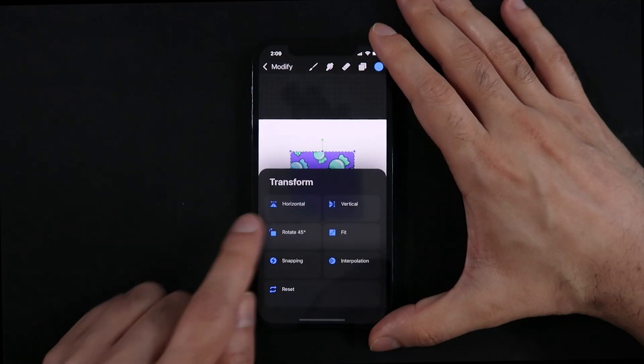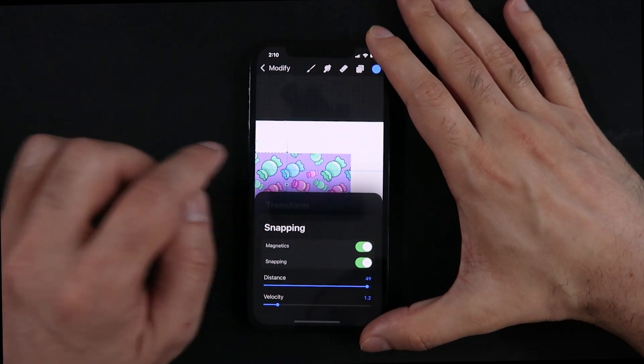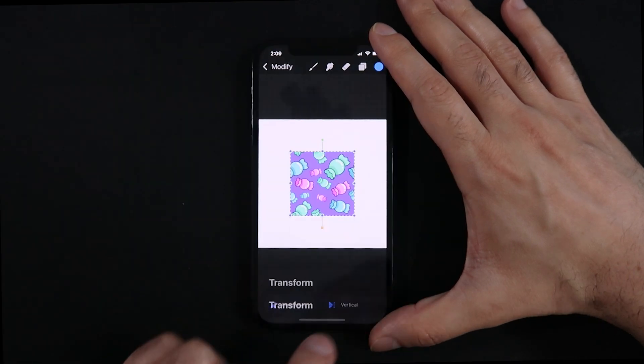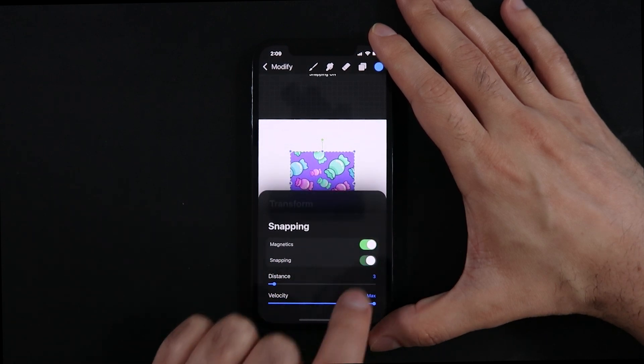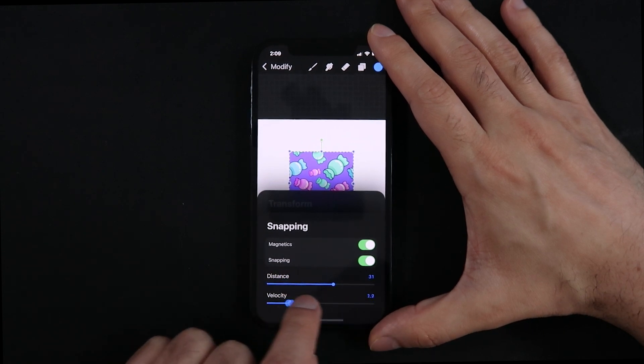The new transform tool and snapping tools are also here, which means all those seamless pattern tutorials are now possible on Procreate Pocket. Just head to the transform menu, then tap on settings, and finally on snapping — you'll see the same options of Magnetics and Snapping, including the Distance and Velocity sliders.